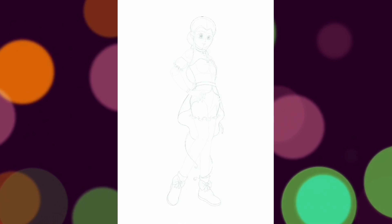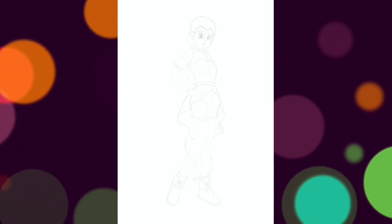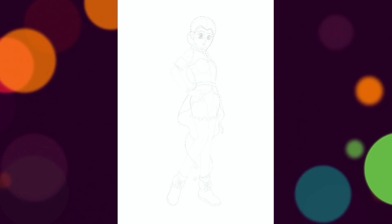It takes me a while to get the sketch finished before I can begin the line work. However, if you would be interested in seeing the sketching process in future videos, let me know in the comments.